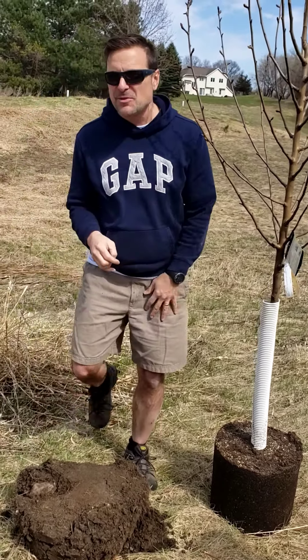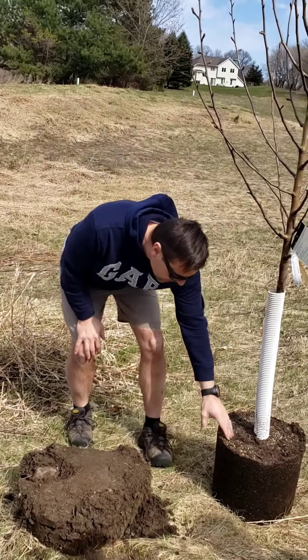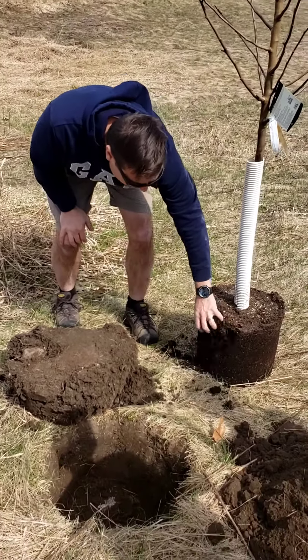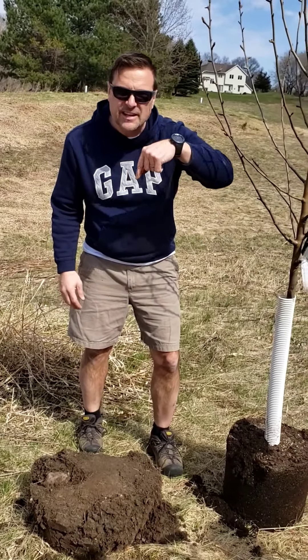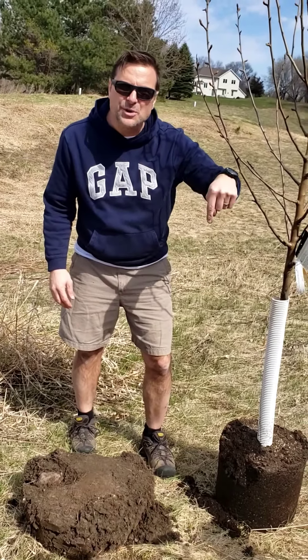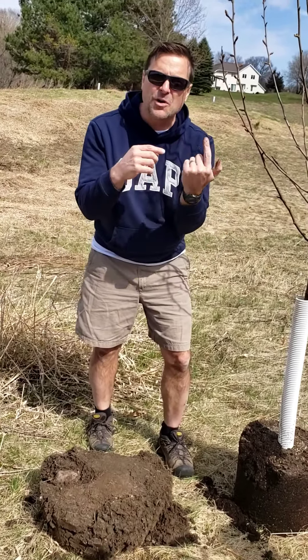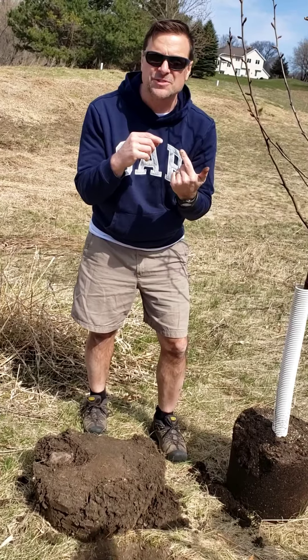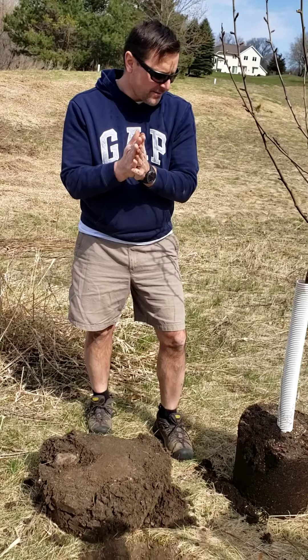One thing that I want you to be really careful about when planting a tree is you've got to make sure that you get down here and break up this root ball. After they've been growing in these containers, the roots have a tendency to go around and around the container. And if you just plant them that way, the roots will grow around the tree and they'll choke the tree out and kill it. So, something to be aware of.